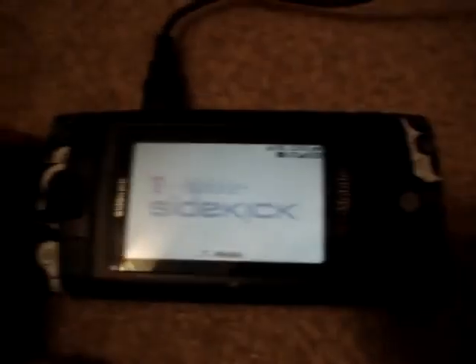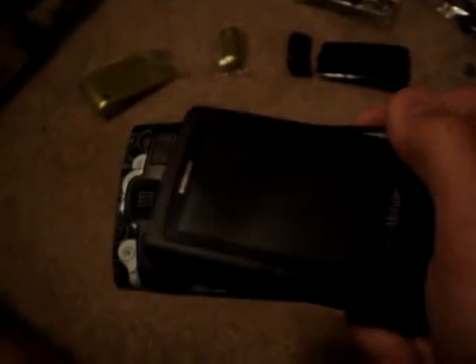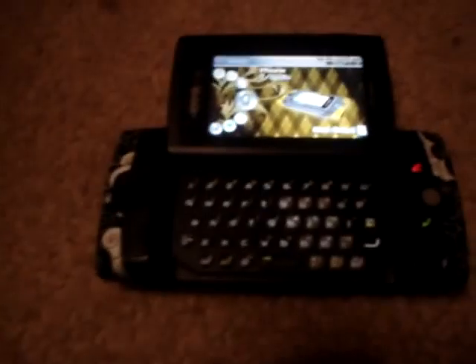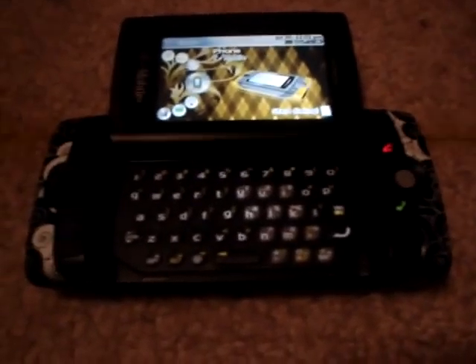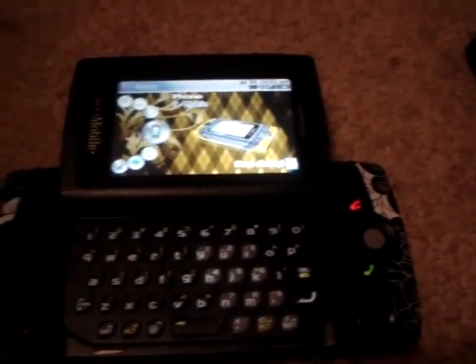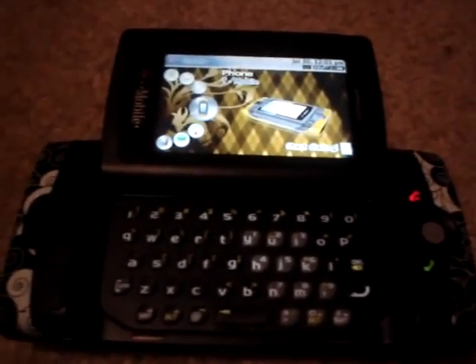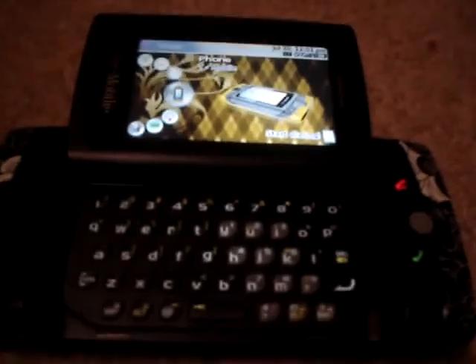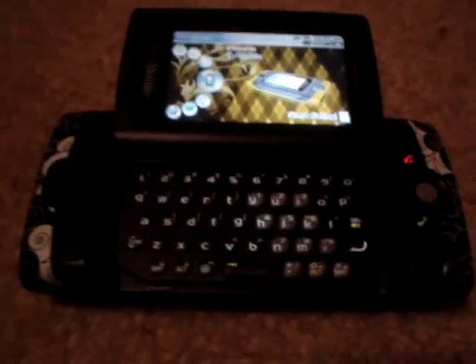Here's the Sidekick, the new one. It's nice. I'm having to charge it right now, because it doesn't have much battery when you get it. When you open it, it's a lot different than when I've opened any of the other Sidekicks — I've had an ID, an LX, and a 3. The keyboard's a lot smaller, but it doesn't really make it that much harder to type on, because they've mastered the keyboards.